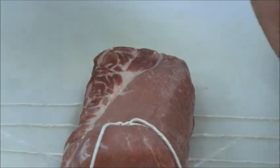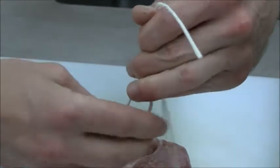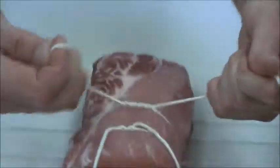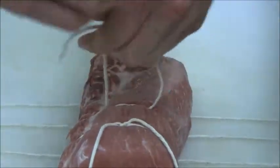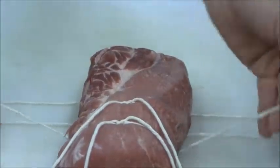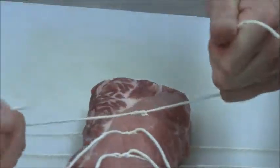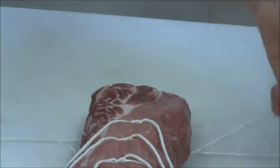A lot of times you could butterfly a piece of meat and stuff it with some kind of filling, roll it and tie it, making a roulade. Studies have shown that a roast that's been tied actually retains more moisture, even when cooked to a higher temperature.